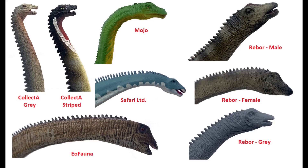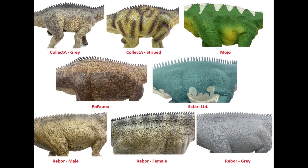We have eight figures to look at today, although some of them are duplicate figures just in different paint schemes. So let's get started with the two figures from Collect A first.